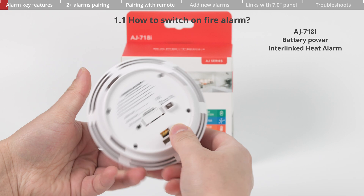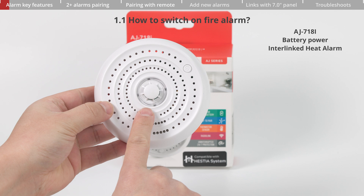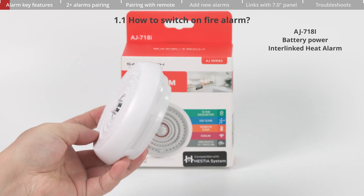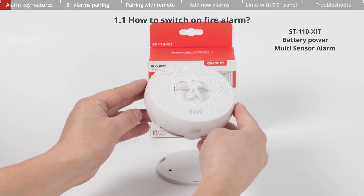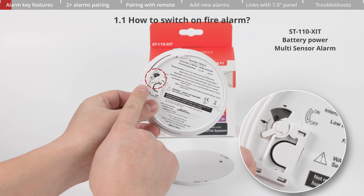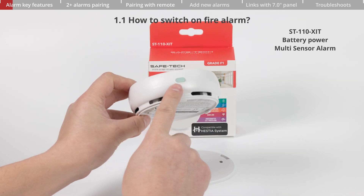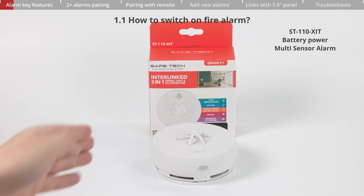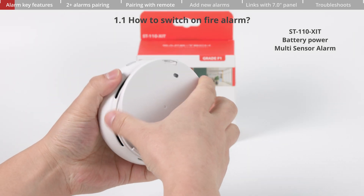The heat alarm has a lever switch on its rear. Slide it from off to on to power it on. The front LED will flash a few times. The multi-sensor alarm has a small lever switch on its rear. Turn the lever clockwise across one notch to power it on. The LED will flash a few times indicating activation. Alternatively, close and twist the back plate to turn on the fire alarm.